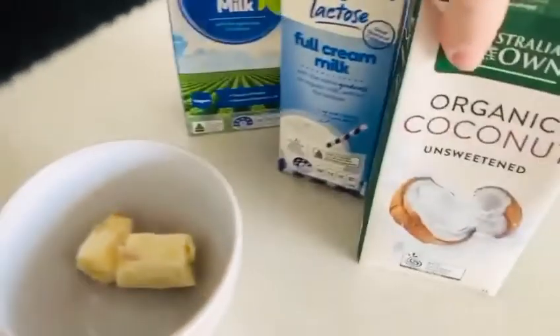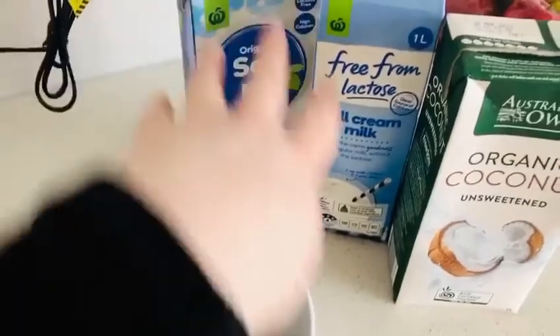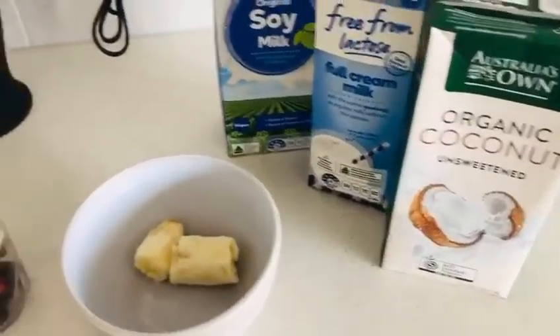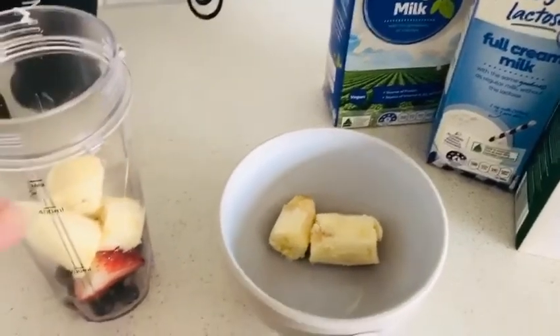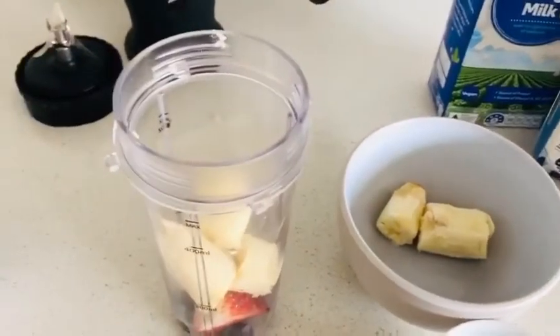For a creamy smoothie we will be using a milk base — anywhere from a soy milk, a full cream milk, or a coconut milk. Or if you prefer not to have a creamy smoothie, you could add ice or even coconut water as well.